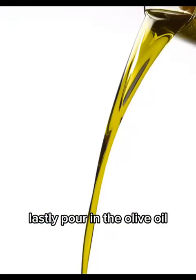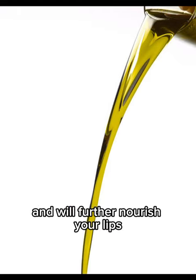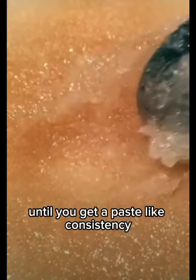Lastly, pour in the olive oil. Olive oil is rich in antioxidants and will further nourish your lips. Now mix these ingredients together thoroughly until you get a paste-like consistency.